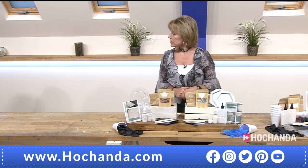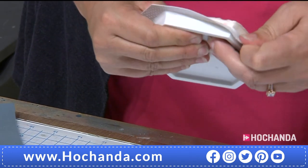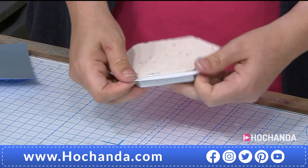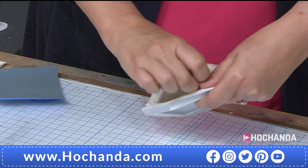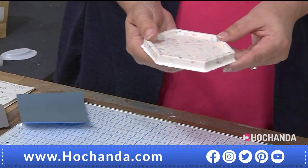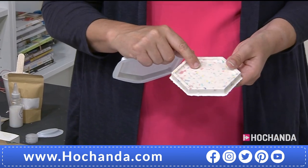Rachel, have you got one there that's been setting? Yes. Show us how you would de-mould. The easiest way is to push from that side, push up, and then ease all the way around on each edge. There we are — wonderful. You can see some of the chips coming through. When we made the moulds, we had to put drill holes into the coasters because we vacuum-formed all of the moulds. So you might see little dents in the base of the coaster — we're going to sand those out.